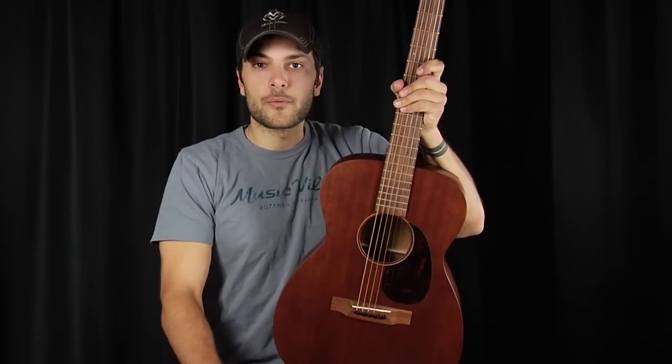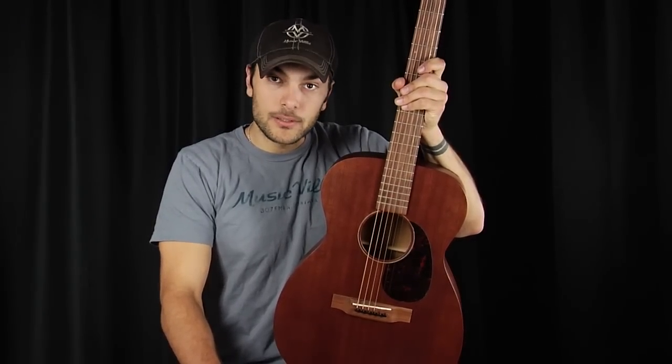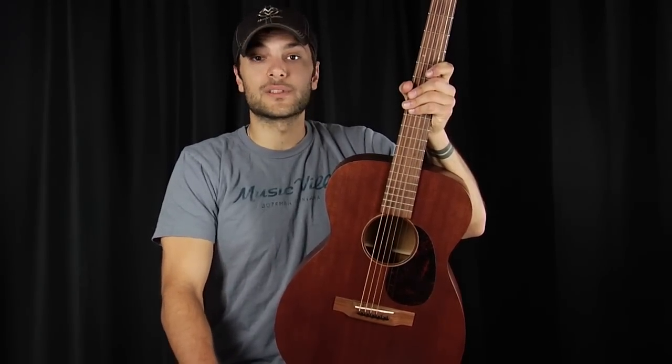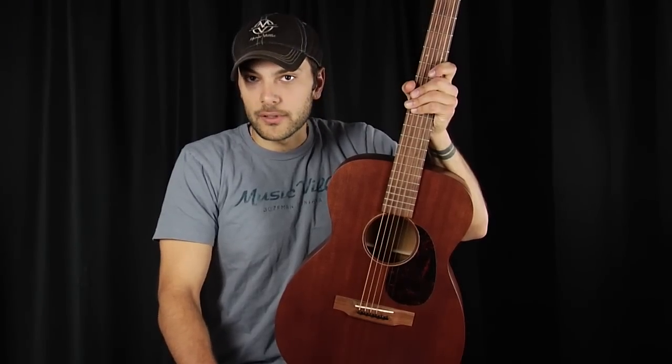Since the earliest days of the guitar, mostly in terms of American history and American guitar manufacturers such as Martin and Gibson, guitars were essentially small-bodied instruments. There were no large-bodied instruments and no medium-sized instruments. Each maker has and offers a small-bodied instrument, though they may refer to it a little bit differently.